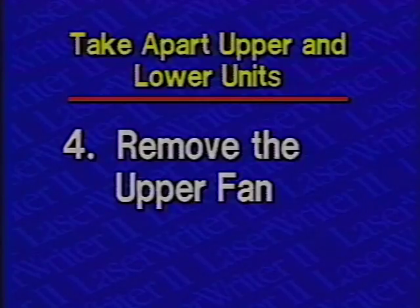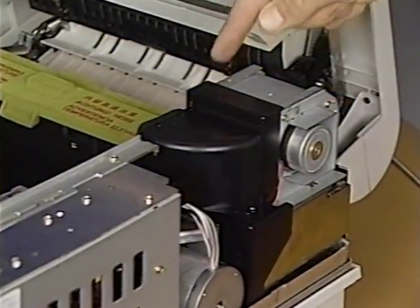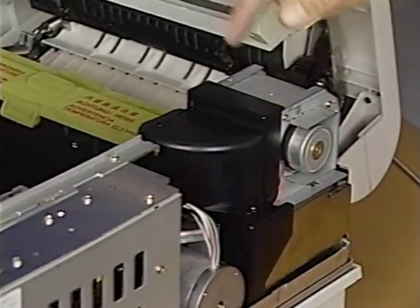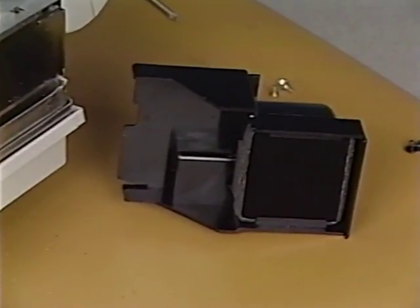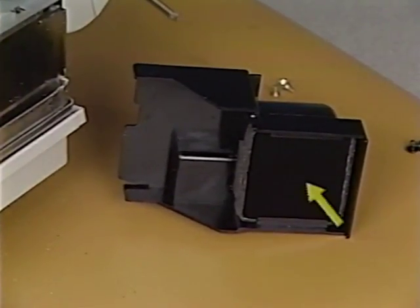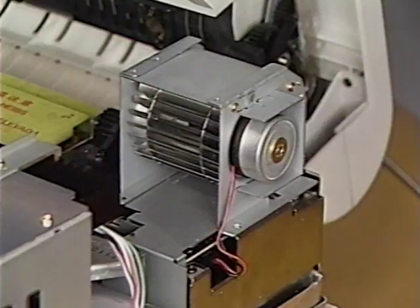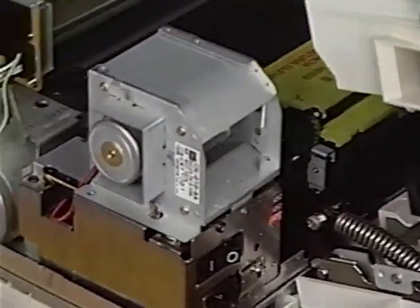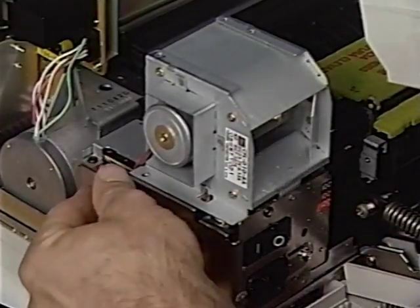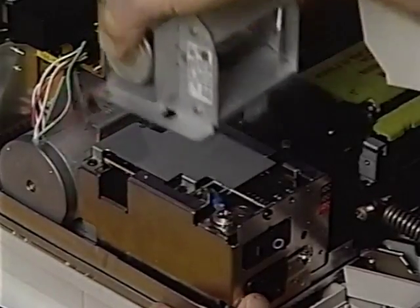Step 4: Remove the upper fan. Start by removing the two Phillips screws that secure the filter case. Lift straight up on the filter case and fan duct and lay it aside. Handle the filter carefully — it's very brittle and breaks easily. Next, remove the three Phillips screws that secure the fan to the power supply block. Finally, disconnect the fan cable from the fuser safety PCA and remove the fan.